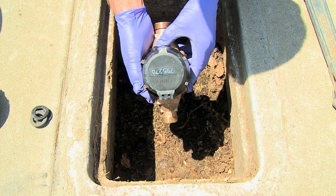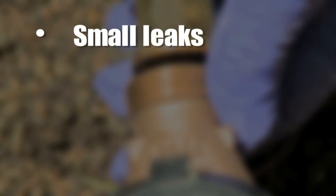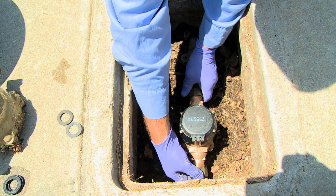Examples of low flowing water that may not be read by an aging meter include small leaks, running toilets, and drip irrigation. It's important to check your water system to make sure you're using your water efficiently.